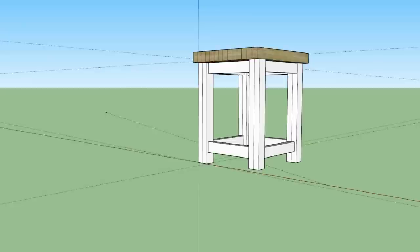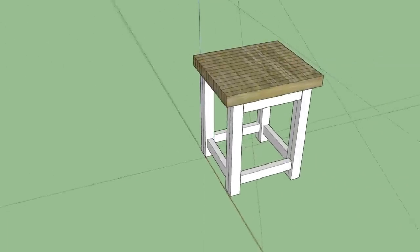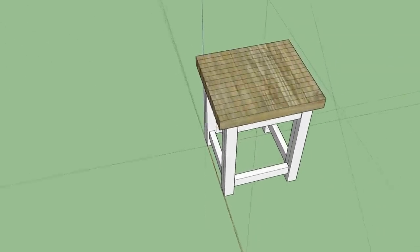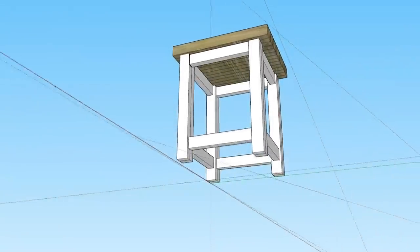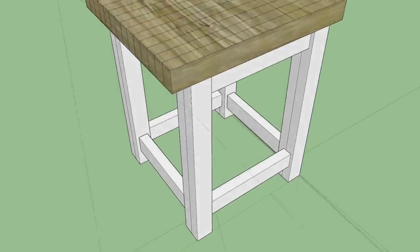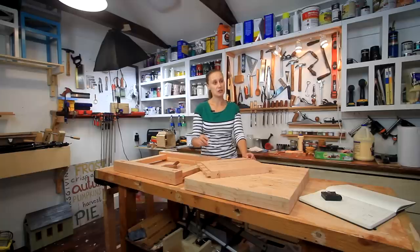For the first time ever I tried SketchUp for this project. It's not perfect but it's the first time I've ever tried it. I want to thank Jay Bates because I checked out his tutorial and it was very good. There will be a rudimentary plan if you want to check out this table and build it yourself. In the description there will also be a blog post link to more detailed instructions on how I put this together.